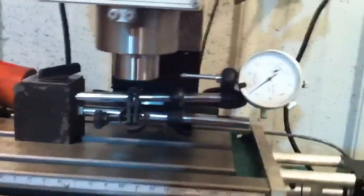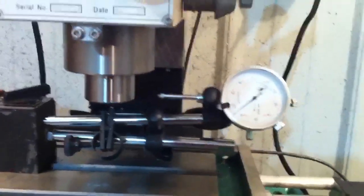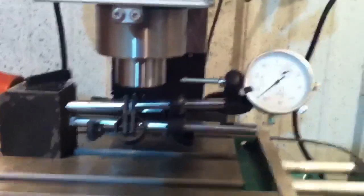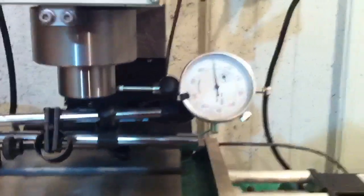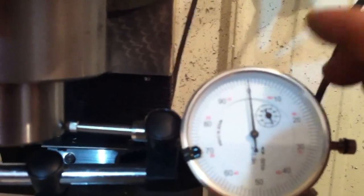I've got a dial indicator set up to show the repeatability. I'll home the x-axis and it'll come on over and back off. You can see the dial indicator is not quite zero — let me go ahead and zero it here. There, it's zeroed.